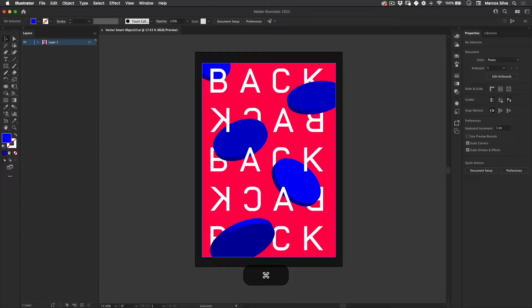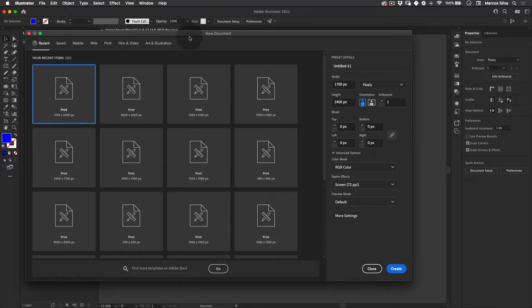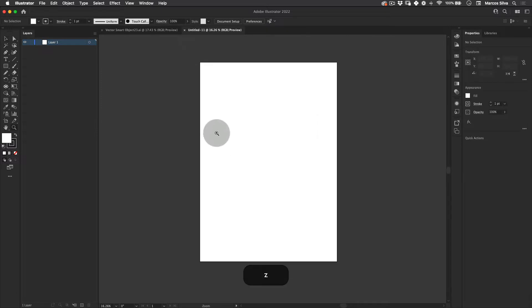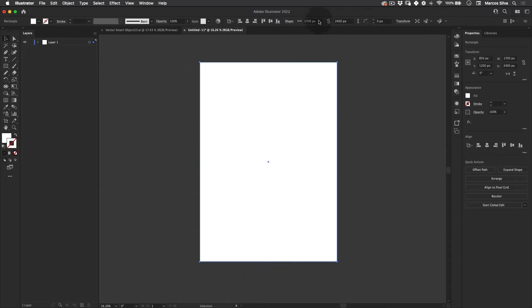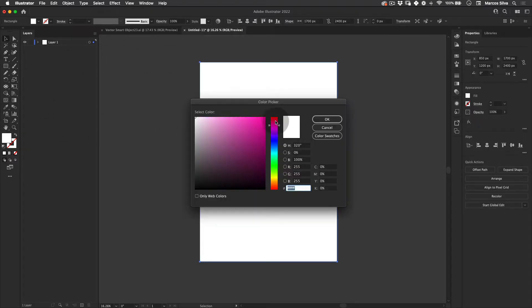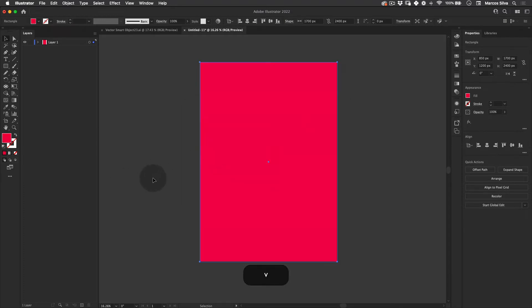Let's start. The first thing we need to do is create a new document. I'm using 1700 by 2400 pixels in RGB, vertical orientation. Press create. Then I recommend creating a background layer — same size as the artboard, 1700 — and making it this almost pink reddish neon color that I really like. Let's name this layer 'background' and lock it.